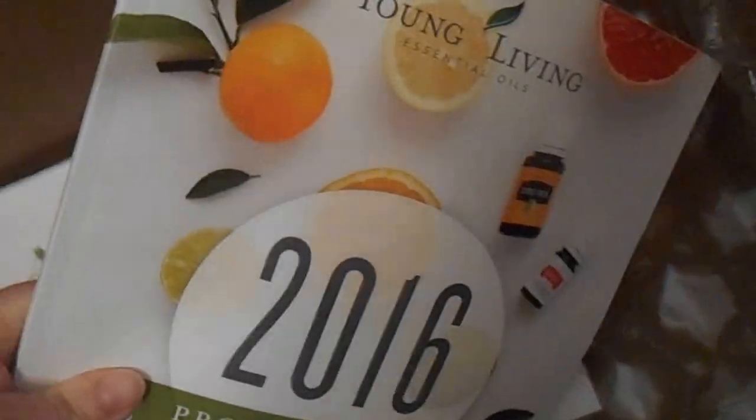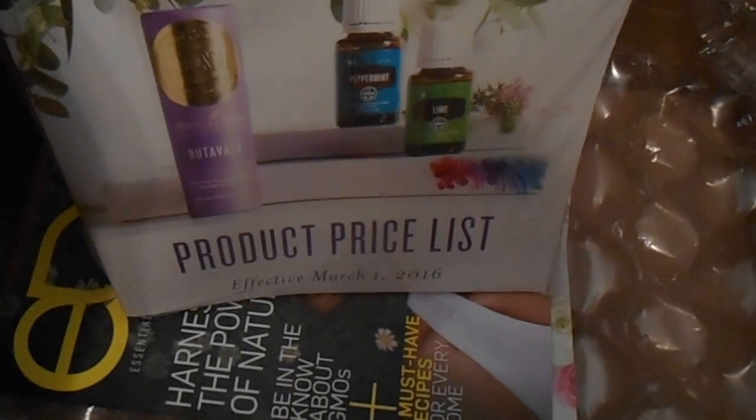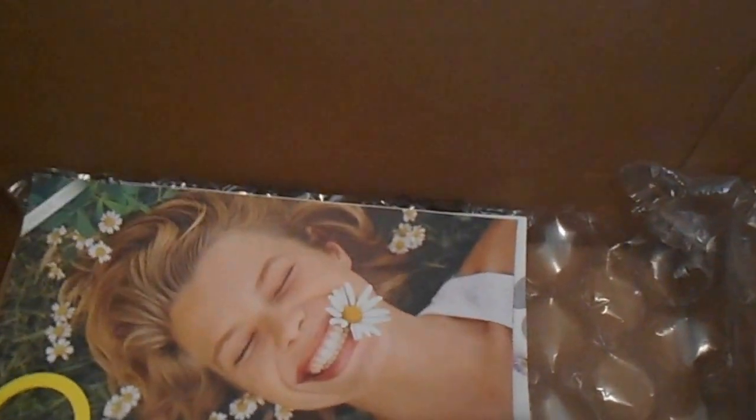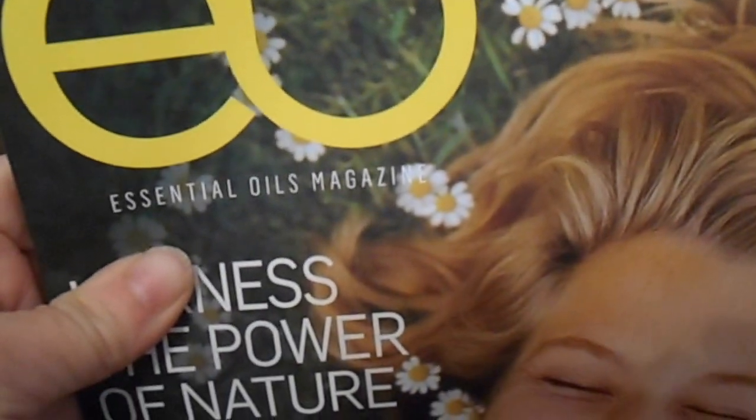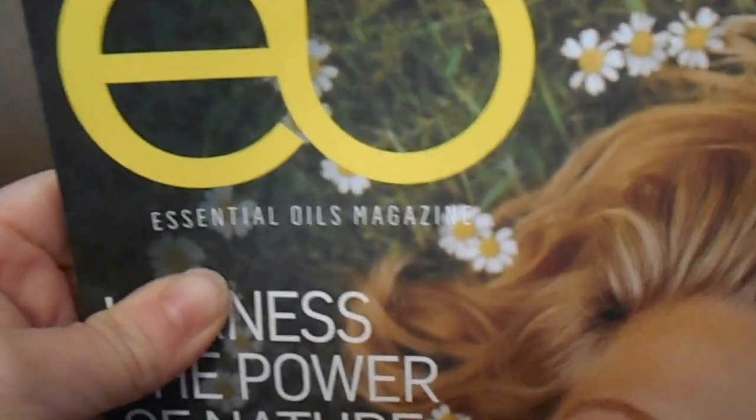And then they threw in a product guide, which is very nice of them. The product guide comes with the kit, that's why I got a product guide. This is an essential oil magazine — you also get this as part of the kit.